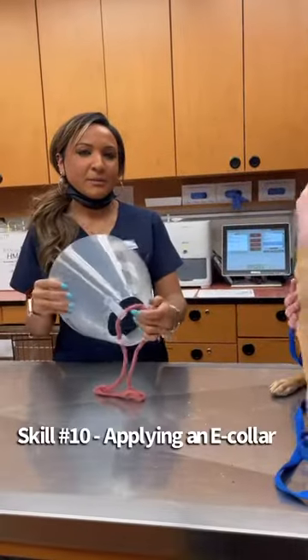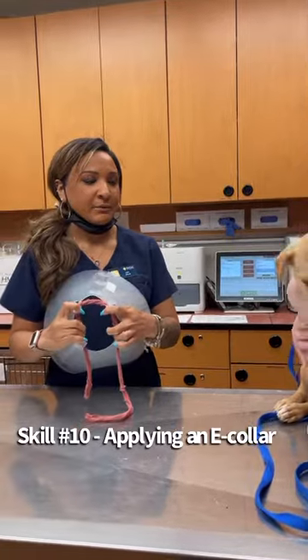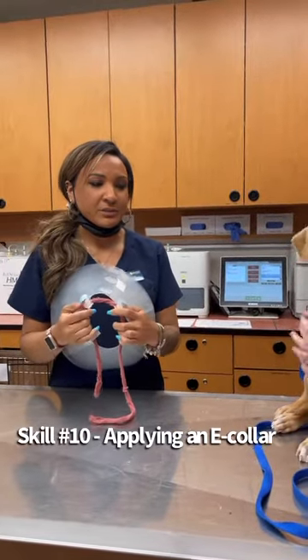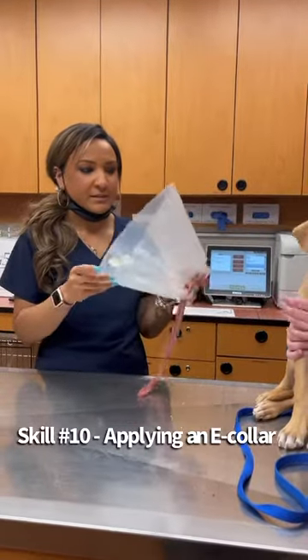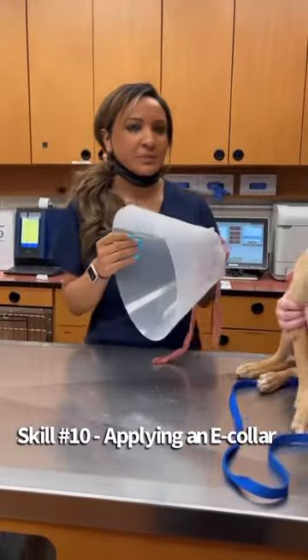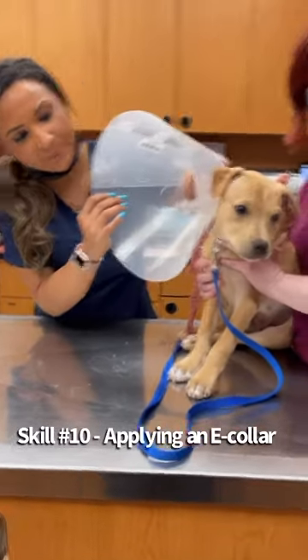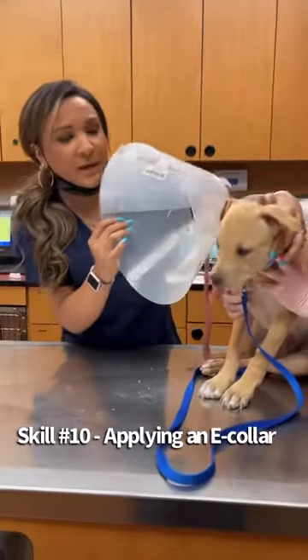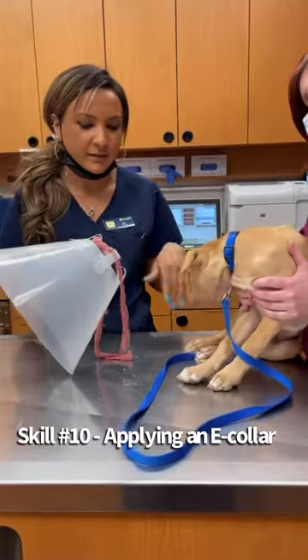Hi, my name is Caitlin Martin. My student number is 55877192. And now we'll be doing a part of skill number 10, which is applying an e-collar. So I picked this size e-collar out. Whenever choosing an e-collar, I always try to put it up against the dog's face and make sure that their snout is not going to pop out, so they cannot access whether they're trying to look at their feet or their back end area.